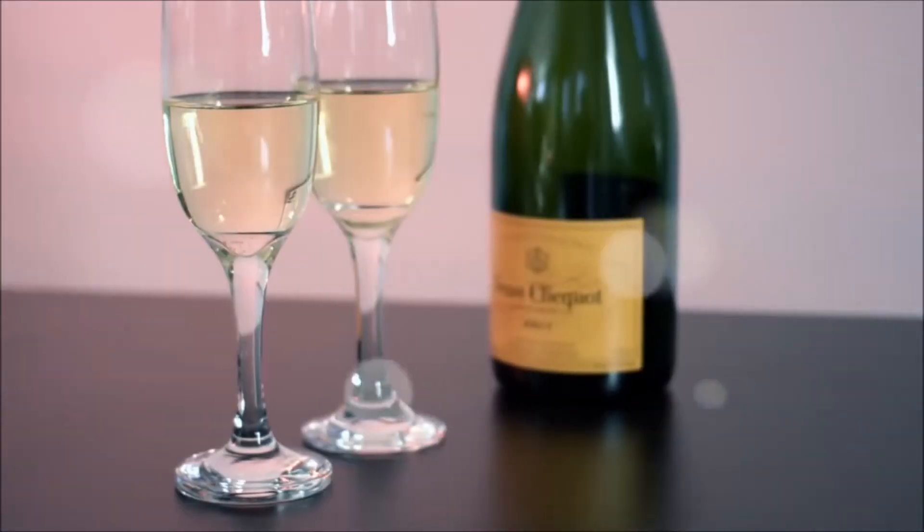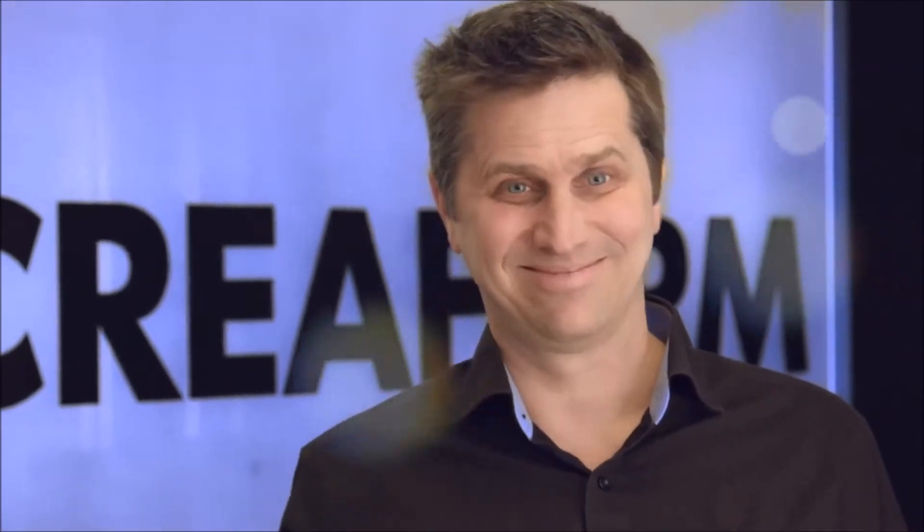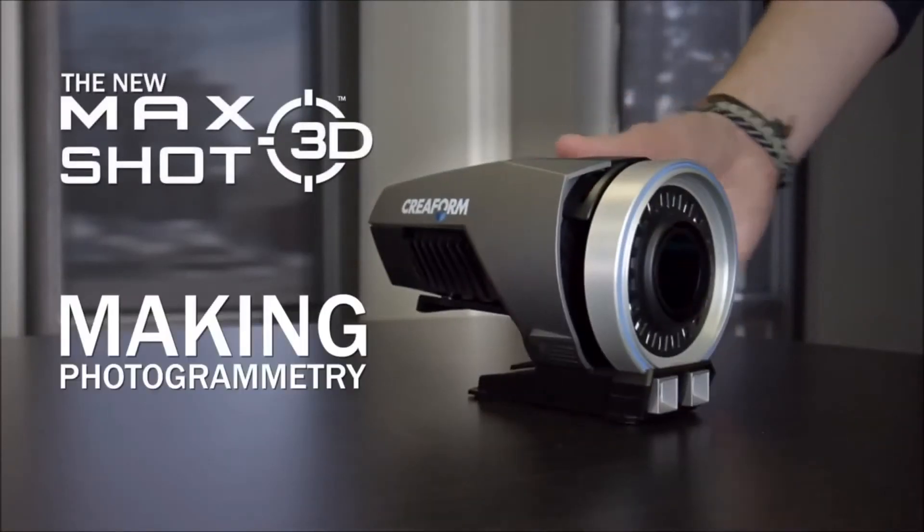Enough coffee. Bring in the champagne. Cheers, mate. Making photogrammetry great. It's that easy.